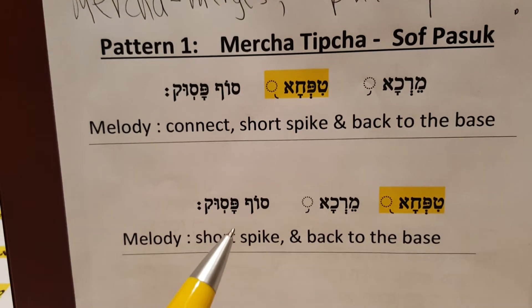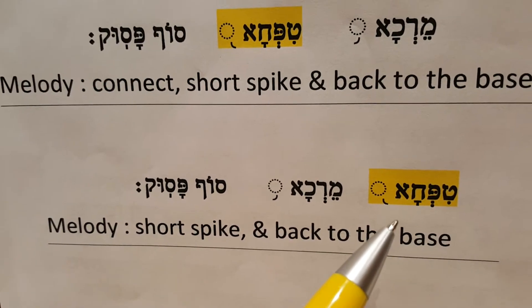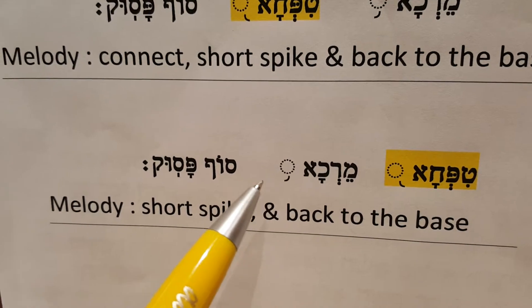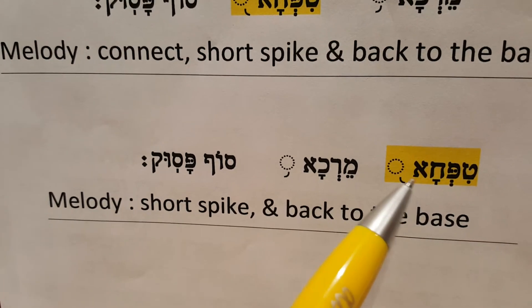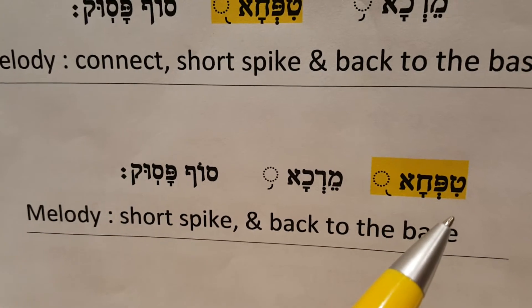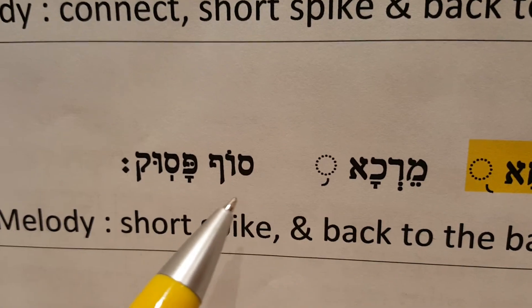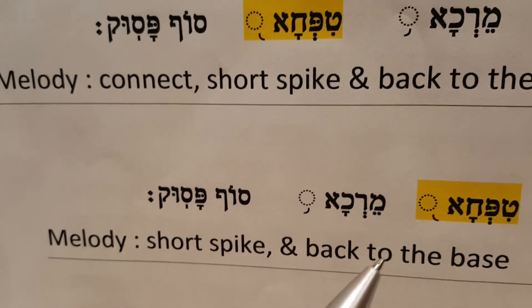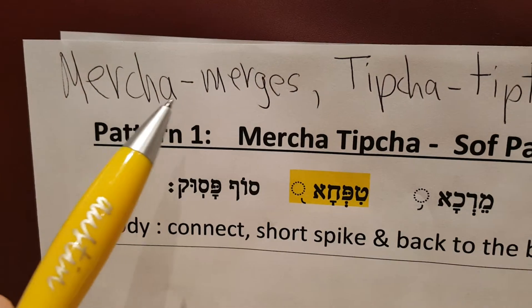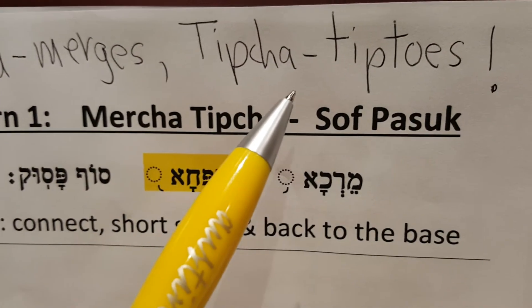Sometimes the Tipcha will come first — he's the punctuator. So you have to pay attention: where is the closing arc? This is an open arc, it's open to the next word. This is a closing arc because it's a punctuator — it tells you to stop here. So here you would do: Tipcha, Mercha, Sof Pasuk. Mercha has no melody of its own, so we could say Mercha merges into the next word.